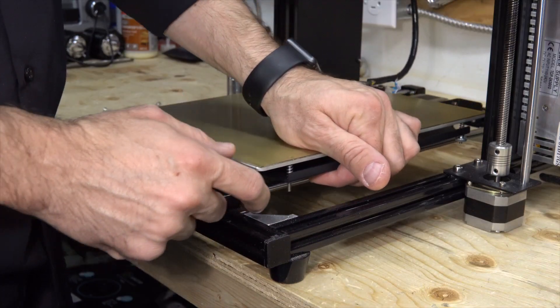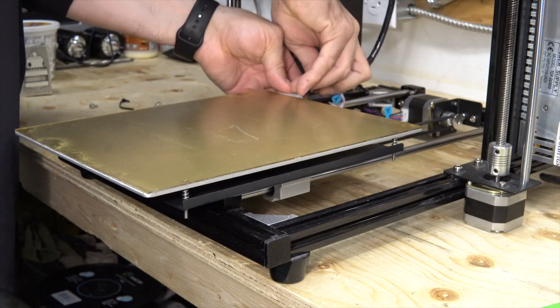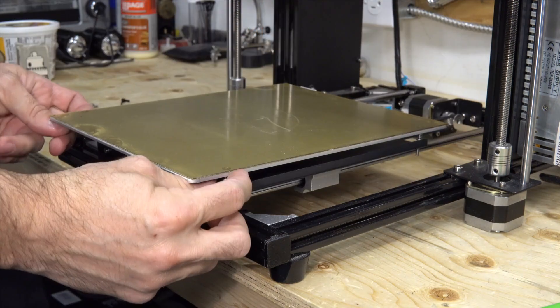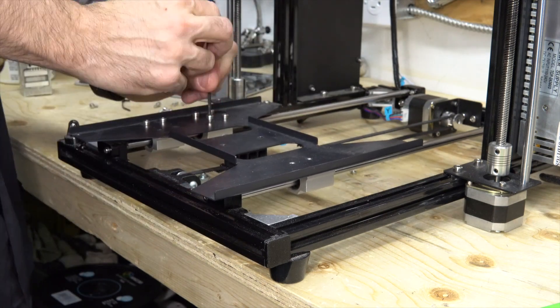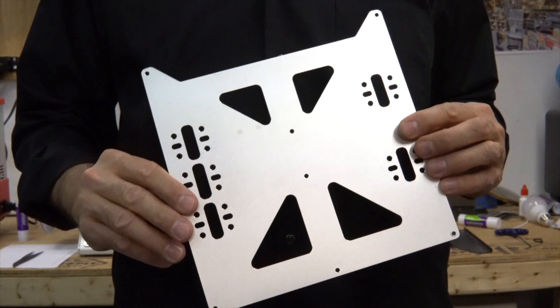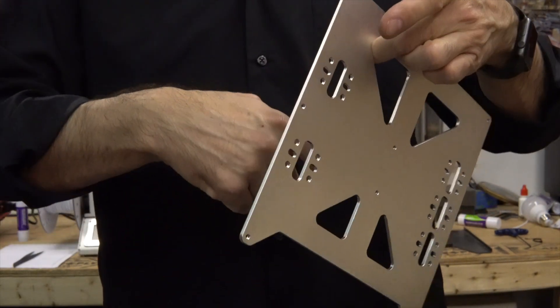Let's remove the bed first, and then the bed support. Here is the new support — it is much thicker, sounds like a bell.